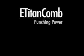We will show how easily the E-Titan Comb can punch 10 pieces of 10mm PVC covers in one punch. No other machine can punch this amount yet, which puts us at the top in this class of machines.